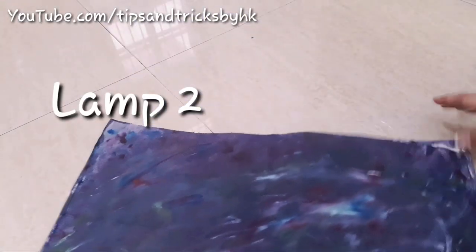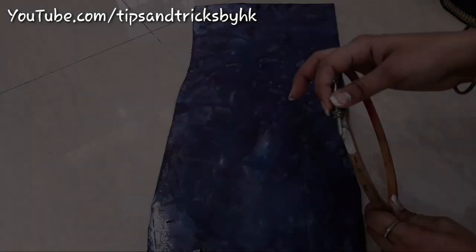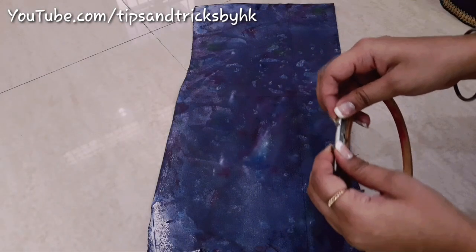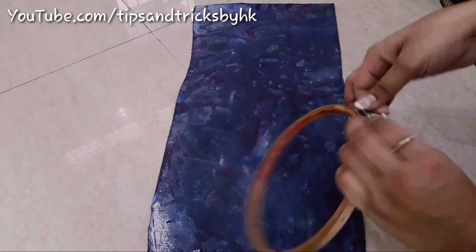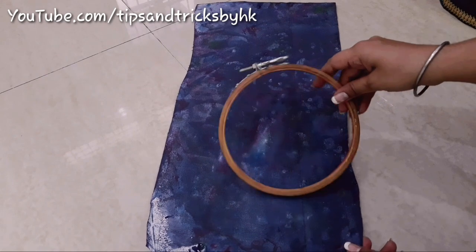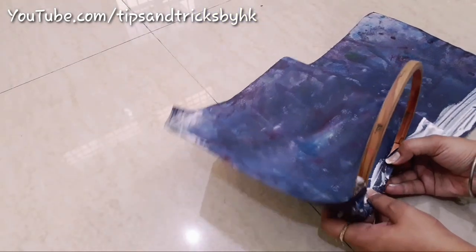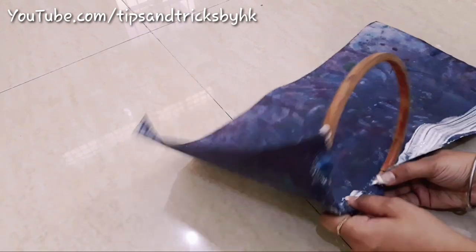Now I'm going to make lamp two with a different look. For that I'm using the other half of the bakram and an embroidery ring. This particular ring has a lock but it doesn't matter — we'll just be rolling bakram around this ring like we did for the first lamp. Press bakram two to three times around the lock so that it holds the grip and stays in place.